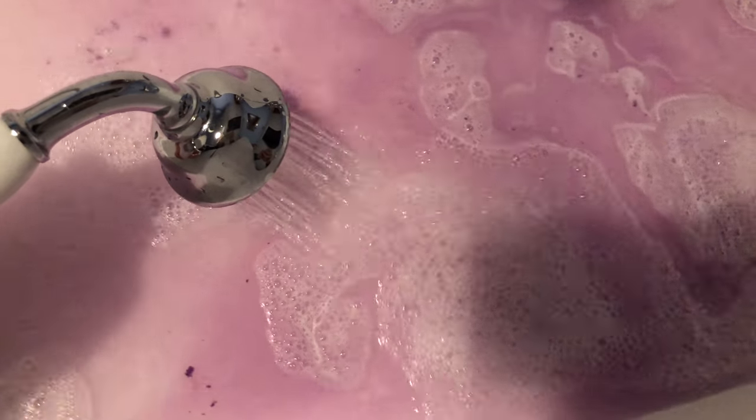We've got Fairtrade Shea Butter as well as Fairtrade Cocoa Butters in here, so I have noticed my skin doesn't dry out from the bubble bar itself. I wouldn't say moisturised skin, but it's not damaging my skin with the bubbles. So it's a really, really nice bubble rune and I really, really enjoy it.